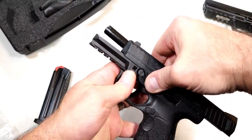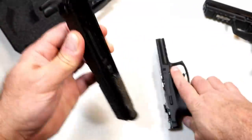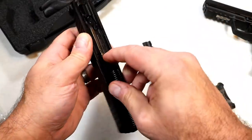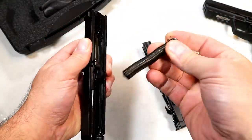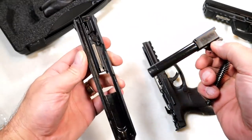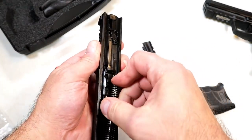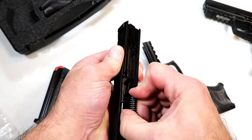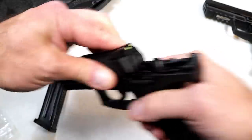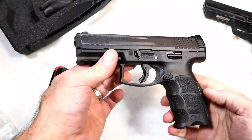Some would consider it a high-end pistol — I'm not sure if price dictates high-end, but some think so. With HK they are machined extremely clean; there is no doubt about that. You have a captured recoil spring and guide rod and a four-inch polygonal rifled barrel. Nice setup — no arguments with anything to do with the gun itself. My biggest argument all along has been the price.